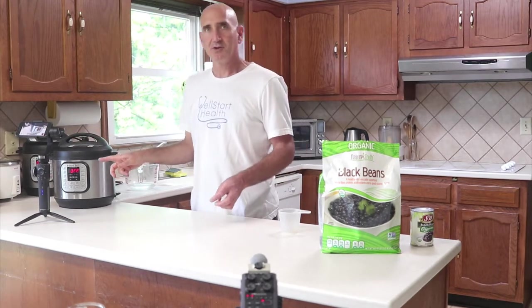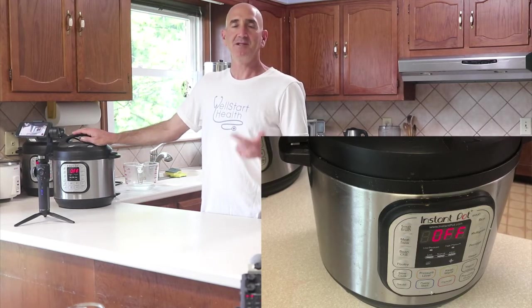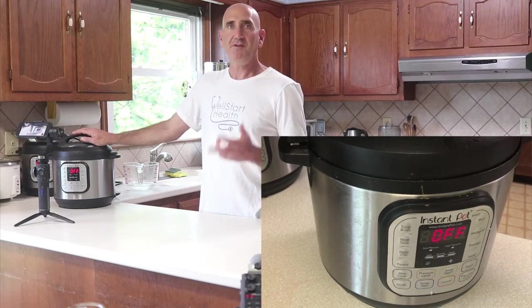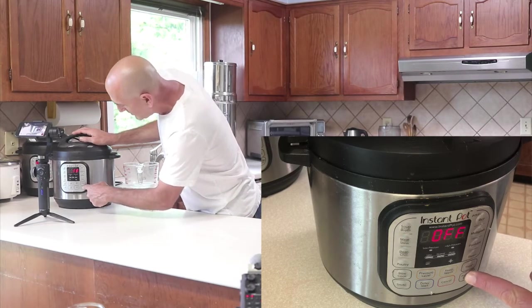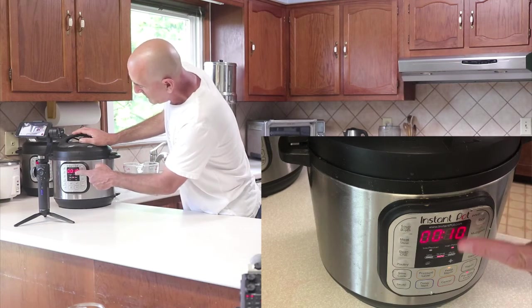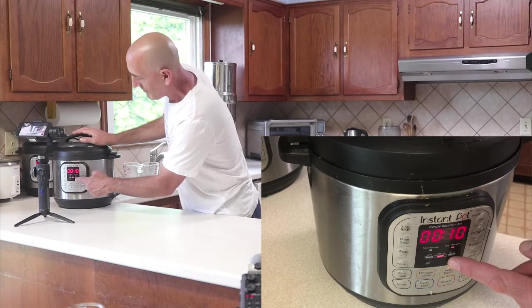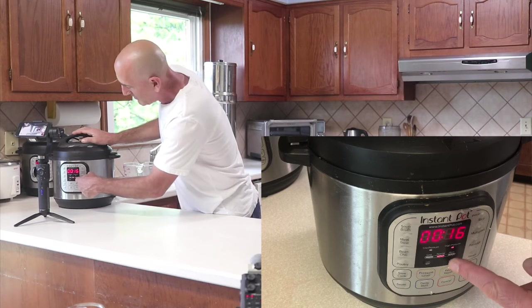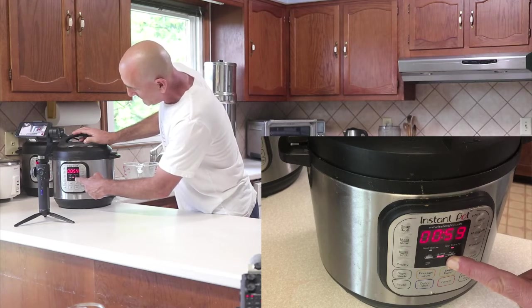Now is the time when we have to push the buttons. I like to pressure cook my large beans — black beans, kidney beans, cannellini, navy beans, chickpeas — for 53 minutes. So what we do is push pressure cook and then you'll see the number that appears. If you've never used it before, it'll say 30 — that's the default. This says 10. I want 53, so I'm going to push the plus button and every time I push it, it goes up one. If I just hold it down, it will do it faster and I don't have to listen to all the beeps. I just continue until I get to 53.